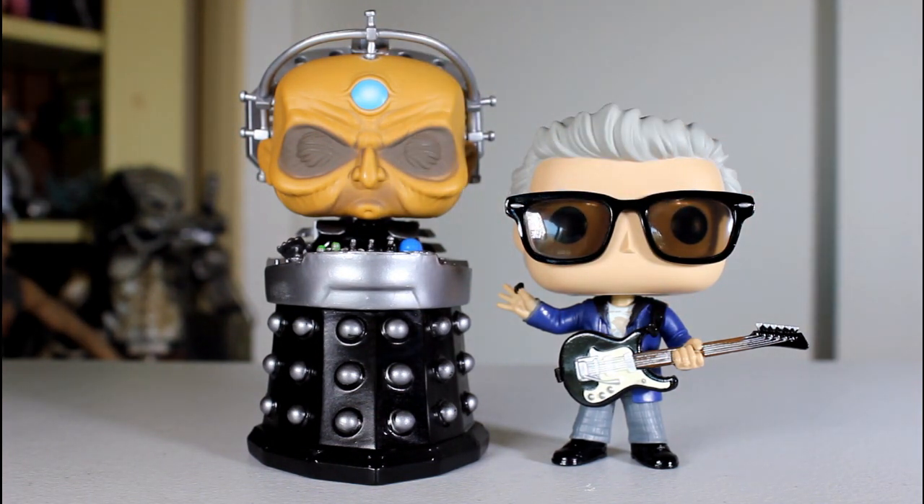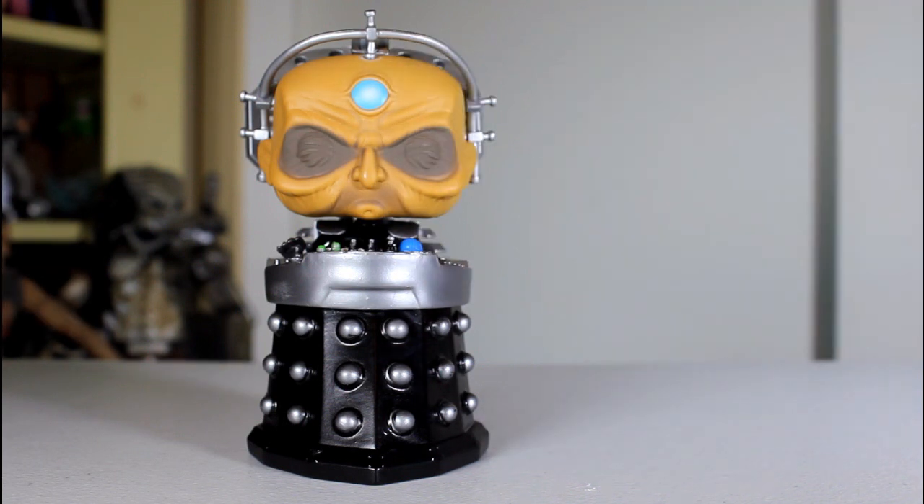So, having said that, does it look weird that Davros is taller than the Doctor? Yeah, it's a weird choice, and I'm not sure why he's a big pop, because he's not a big character. In fact, he's a little character.